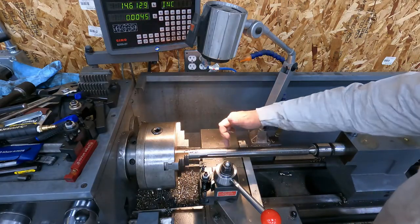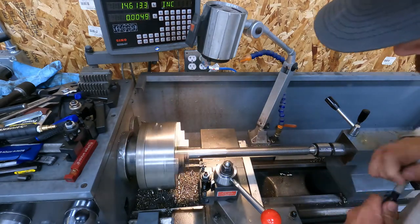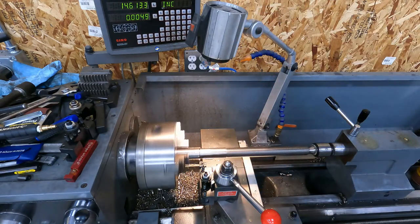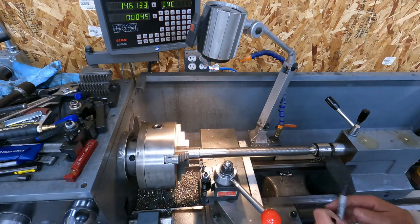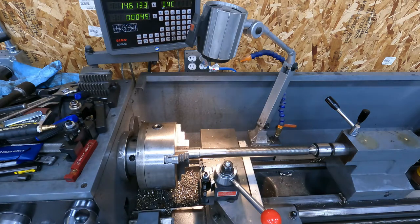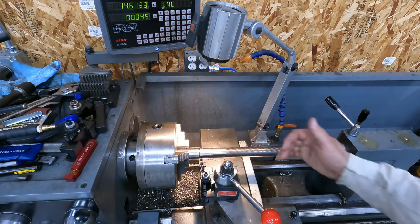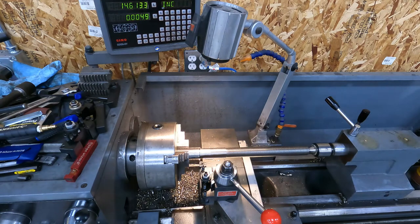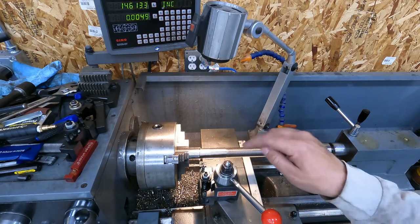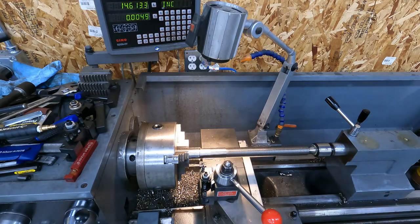We're going to get the grooving tool all set up and cut that relief right now. We're going to mark our line of how far we have to thread it. I just take my Sharpie and let the machine do the work - it gives you a nice solid line. I'm going to stay this side of the line because it doesn't matter if we thread a little bit past. We're going to cut our groove in first so I'm not swapping tools back and forth. We're going to slow the lathe way down, keep it oiled, and it should cut nice and clean.